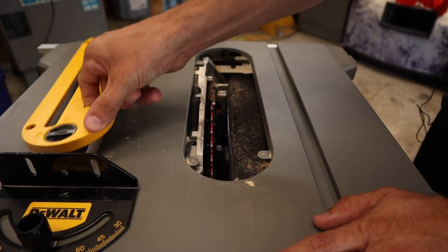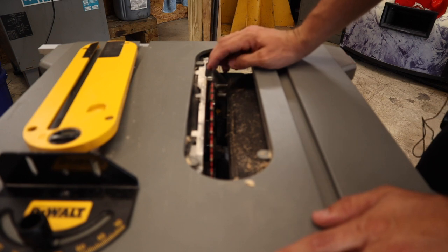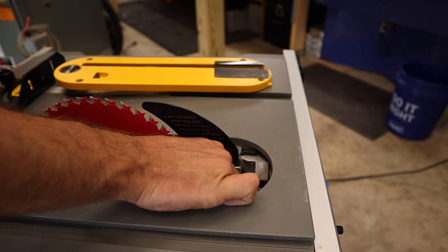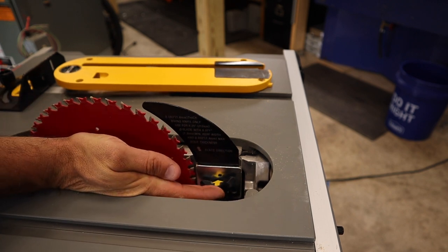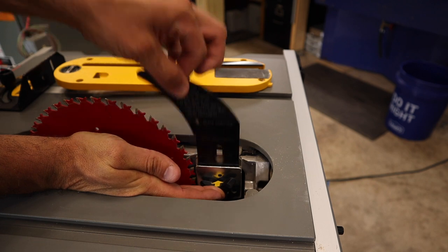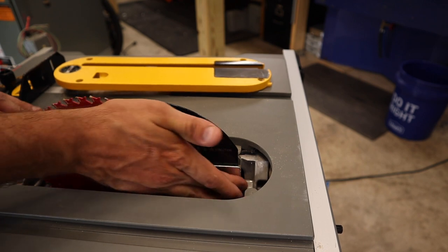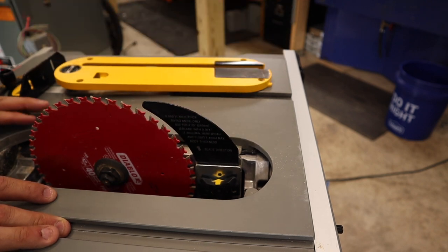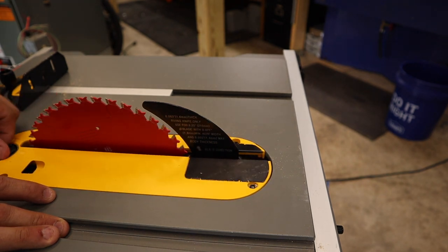The riving knife and dust collection system over the blade are easily changed out. I just use a riving knife and it does pretty well. You literally just spin the wing nut off, press the spring-loaded knife in, and it comes right out. Put it back on, spin the wing nut down, and it's good to go. You have absolutely zero commitment into changing it out. That is a very, very nice feature.